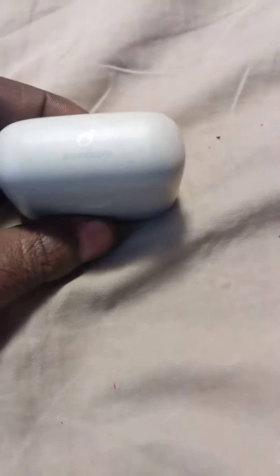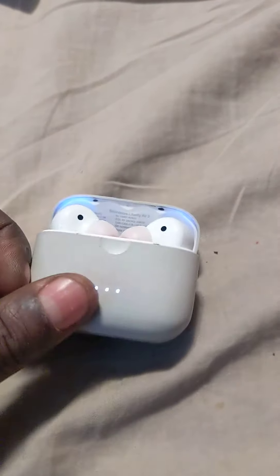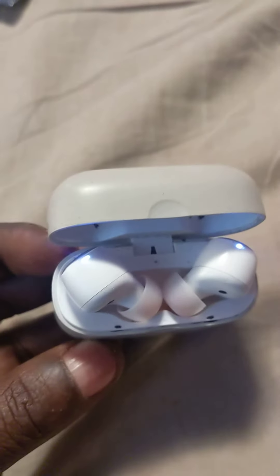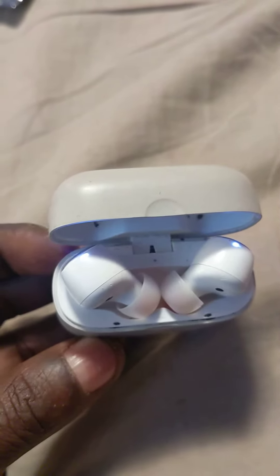You grab the case — these are the Soundcore ones. If your serial number is up in there like that, then these are the ones I'm talking about. You take the case, and you can see they're on now, they're paired together now.